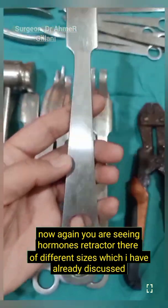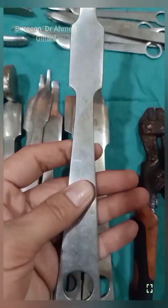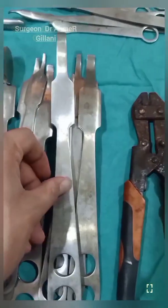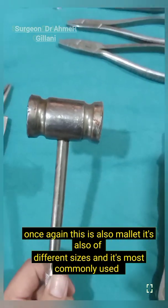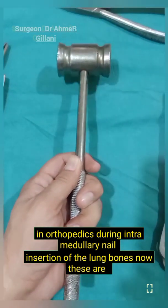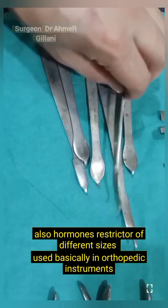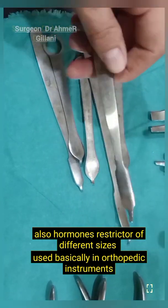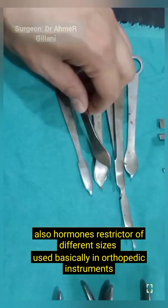Once again you are seeing Homans retractors of different sizes, which I have already discussed. Once again this is also the mallet. It is available in different sizes and is most commonly used in orthopedics during intramedullary nail insertion of the long bones. These Homans retractors of different sizes are used basically in orthopedic procedures.